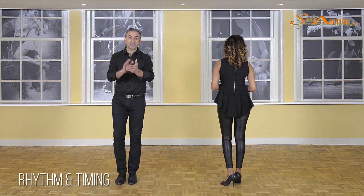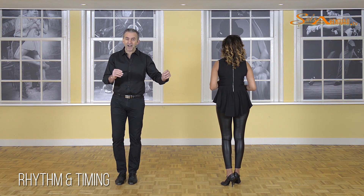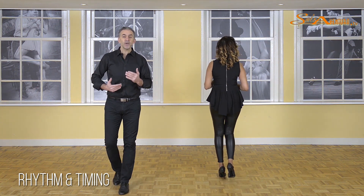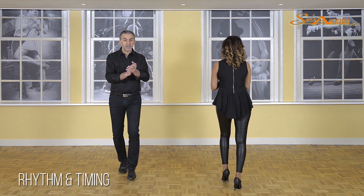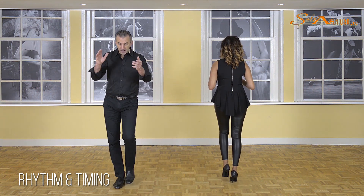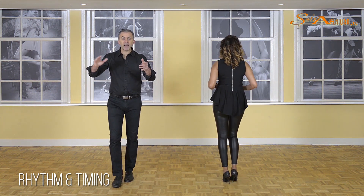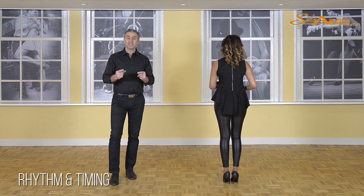Vanessa is facing away from you so you can follow her steps and see at what moment we are clapping. We start with the basic step: one, two, three — and five, six, seven. The moment your foot is touching the floor, you're clapping your hands: one, two, three — five, six, seven — one, two, three — five, six, seven.